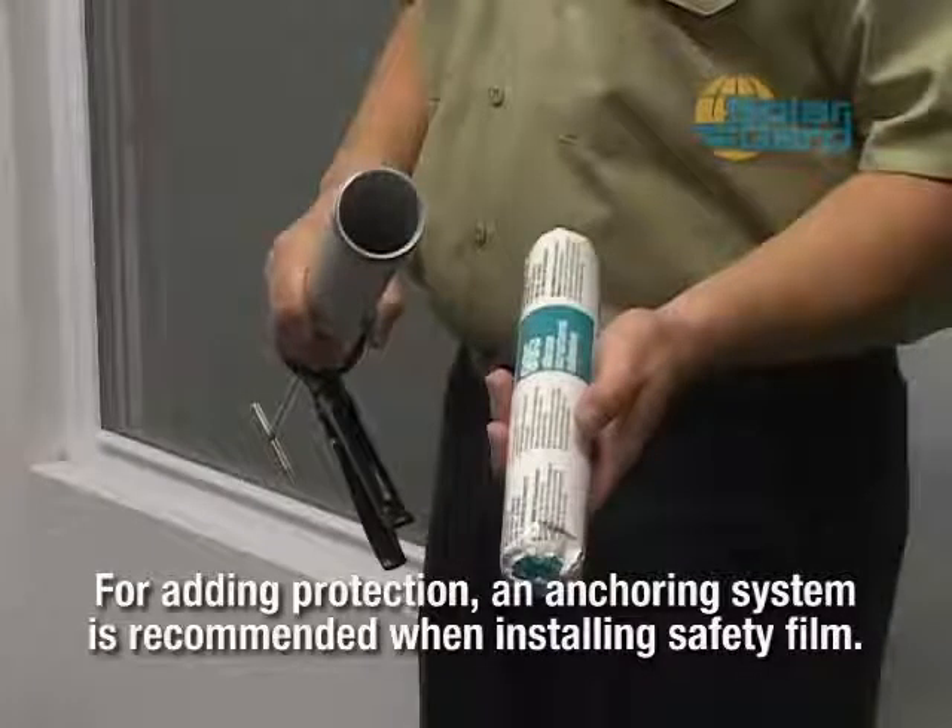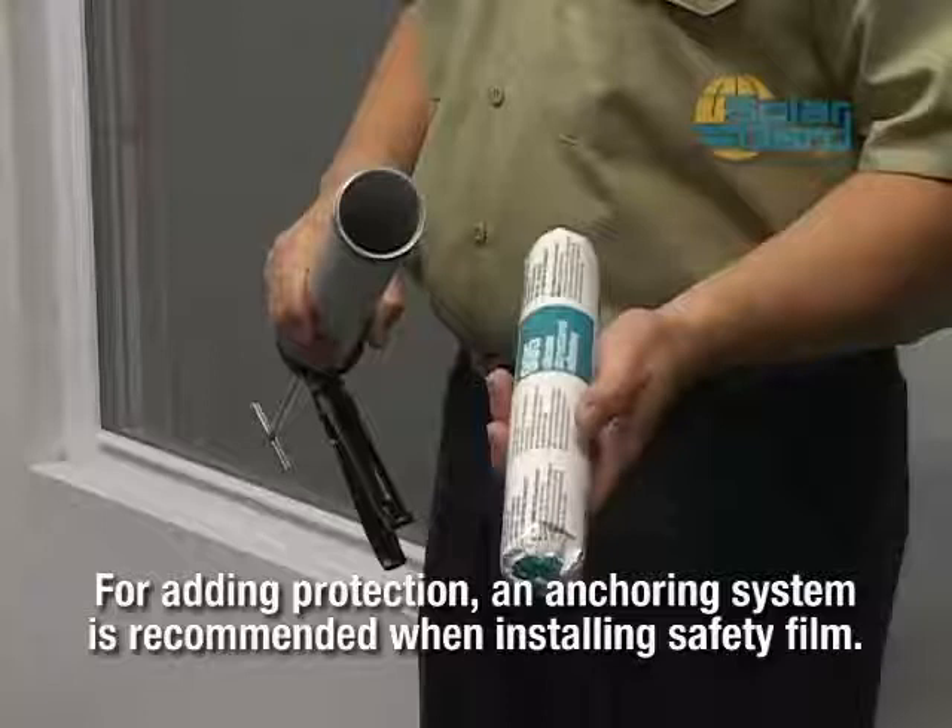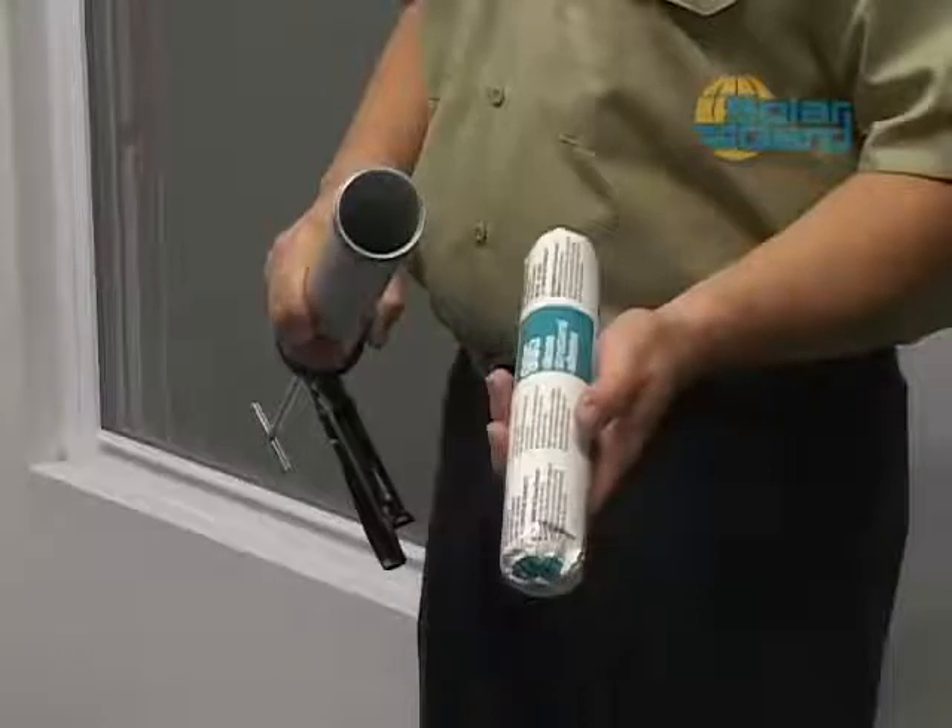The attaching system is used to anchor the edges of the film and hold the glass in the window frame, creating a protective system that helps absorb energy and allows the window frame to still bend and twist. If the glass breaks, it will remain adhered to the film and to the frame, increasing personal safety.